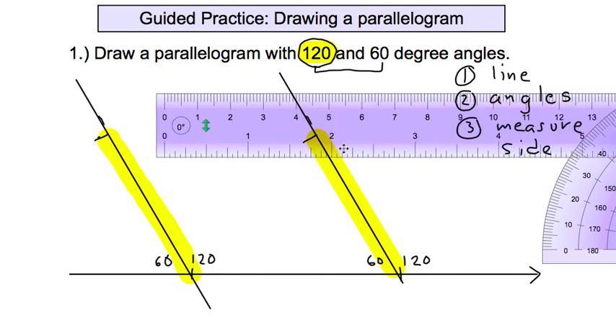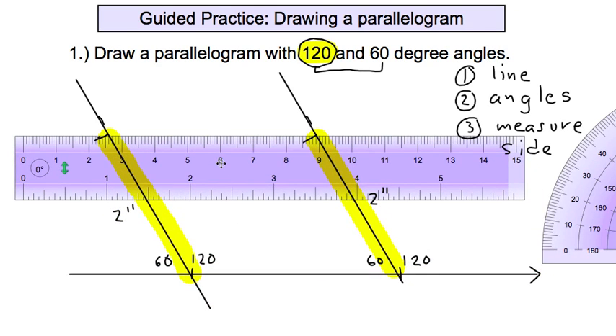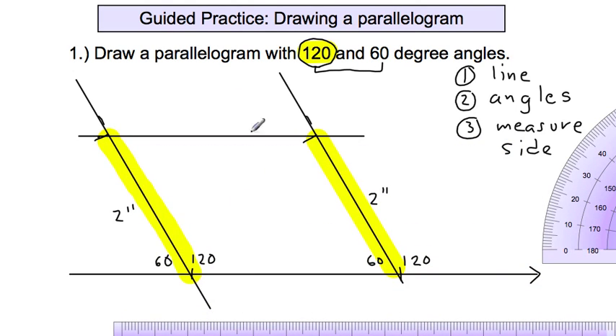Now connect the point that's two inches up one side with the point that's two inches up the other side. Opposite sides of a parallelogram must be equal. Move your straight edge into place, line up those two points, and connect them.